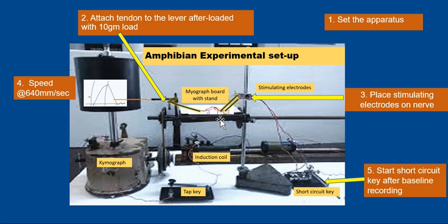To get a muscle twitch, first we set the apparatus as shown in the image. Second, we attach the tendon to the lever in after-loaded condition — we hang a 10-gram weight so that we can get a graph on the kymograph. Then we place the stimulating electrodes on the nerve to stimulate it, start the short circuit key after taking a baseline, and drive the drum. The drum speed should be 640 mm per second.